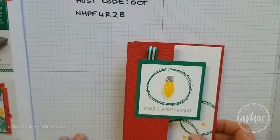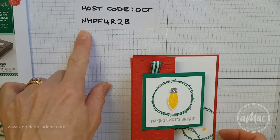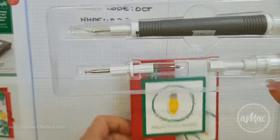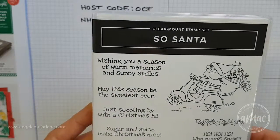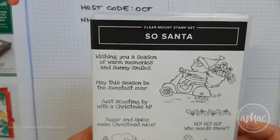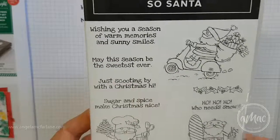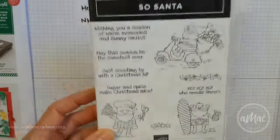This is available in my online store, and if you shop with me this month please use the host code that's down here. Any order over a hundred dollars will receive a Take Your Pick tool from me, and you'll also go into the draw for this gorgeous Sew Santa stamp set. This will be drawn live on my Facebook page on Friday November the 2nd around 3 p.m. Every hundred dollar spend will earn you one entry into the draw. If you'd like that and you're in Australia, I would love for you to shop with me. If you've got any questions, please contact me and I can help you with your order. Thanks for watching, have a great day!